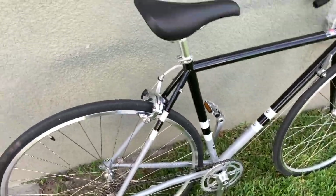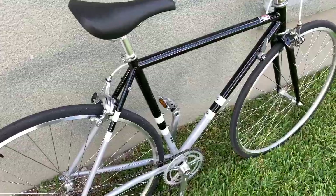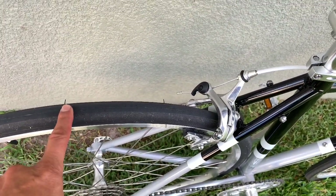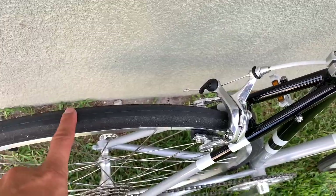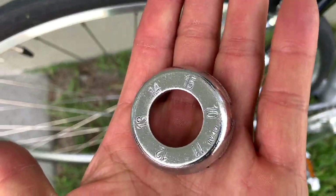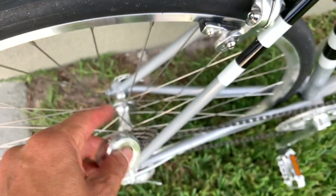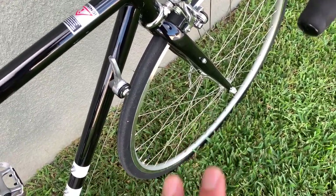Two things that everybody who buys from the State Bike Company — I guarantee you have to do. Two major things, besides assembling everything: number one is check the tube, and number two you have to true your wheel. Front and back. Because it came from the factory not trued at all.